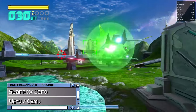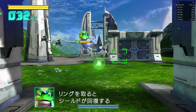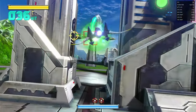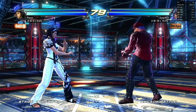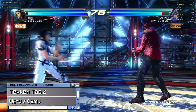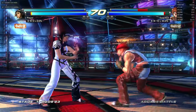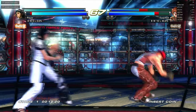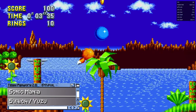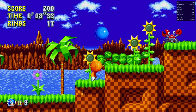Moving on to Wii U now — Star Fox Zero is running at full speed, and we have a lot of headroom with both CPU and GPU at around 20 to 35%. Tekken Tag Tournament 2 for the Wii U gets 60 FPS, but there are little skips when shaders are compiled — once everything is compiled, the game, like many others, will be silky smooth. Let's switch it up with Sonic Mania, or maybe Mario Odyssey.